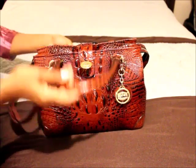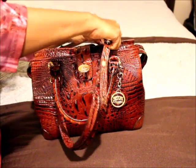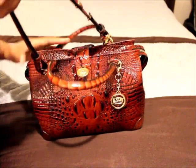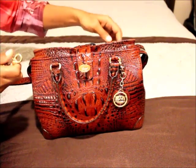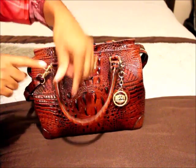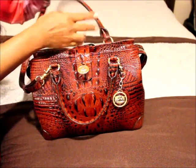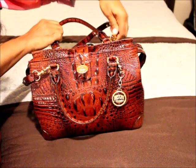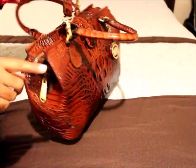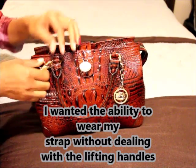However, when I was out shopping with my husband and I needed my hands — I usually carry it handheld — I dug in my purse, got my strap, and put it on. The way you attach it is you put the clip on one side of the D-ring and then the other clip on the opposite side of the D-ring on the opposite side of the handbag. However, when I put it around my shoulder, my handles kept on coming up, and I kept on pushing them down.